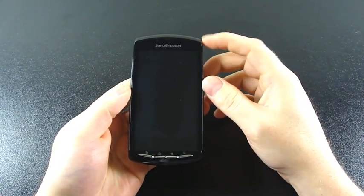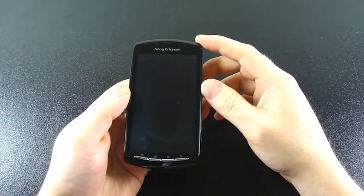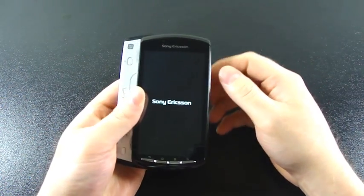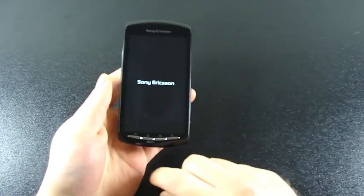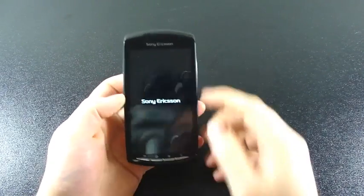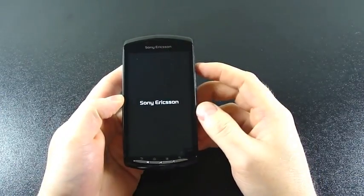This is a 4-inch 854 by 480 display. Inside you have a 1 GHz Scorpion Snapdragon processor with an Adreno 205 GPU. At the bottom you have hardware buttons: back, home, menu, and search. There's also a VGA front-facing camera on the front.